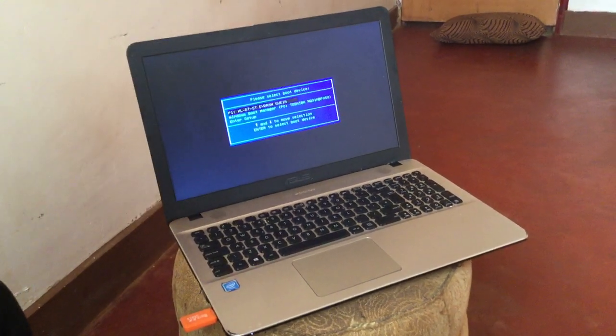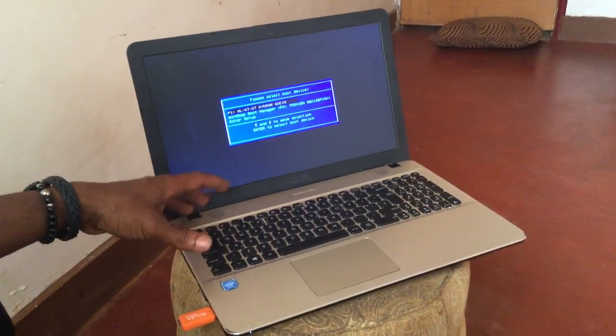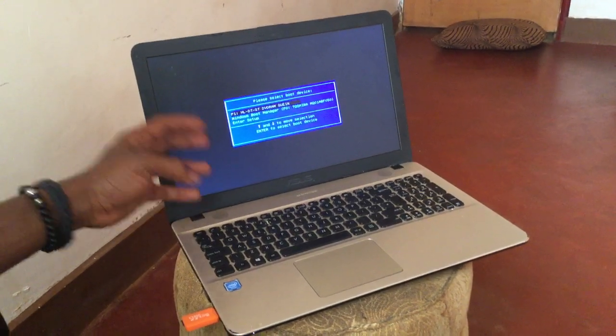Hello YouTube, this is John. In this video I will quickly show you how to enable USB boot options on your Asus laptops. In my case I have the Asus Sonic Master.